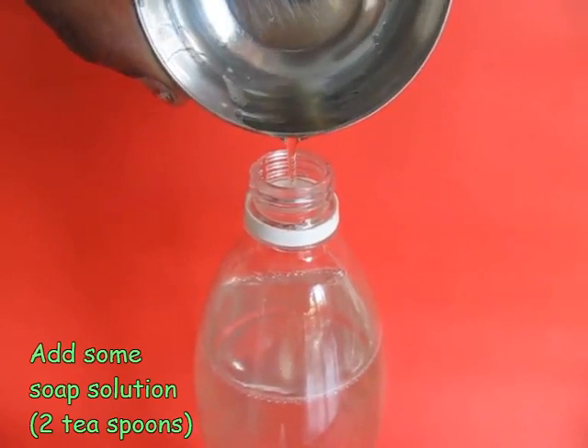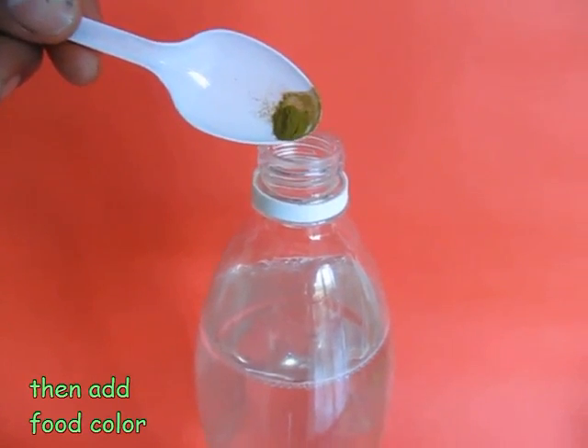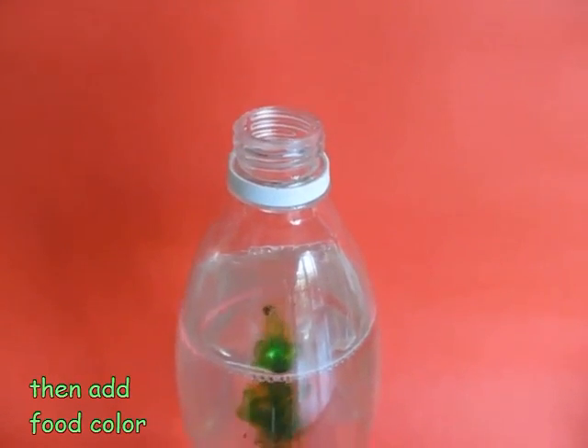What you want to do next is colour this water. You can use just food colours — green, yellow, blue, any colour you like — and mix it in water.